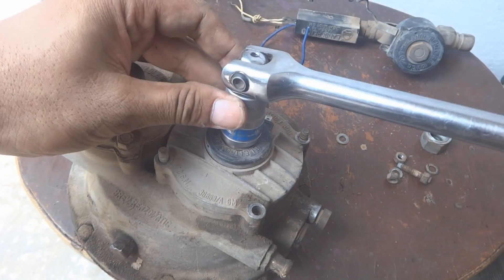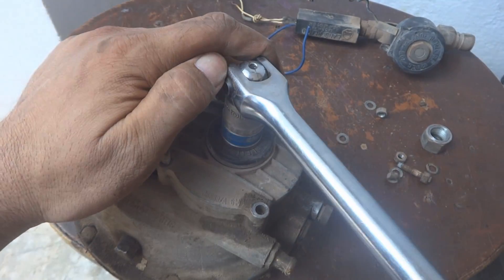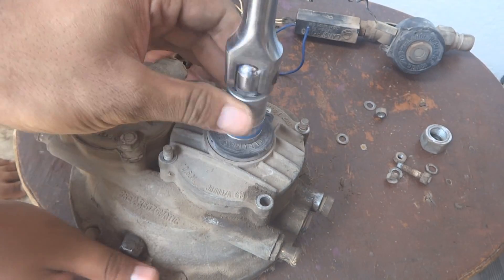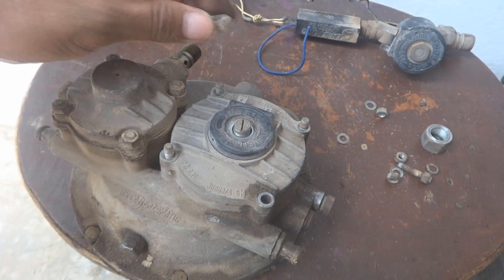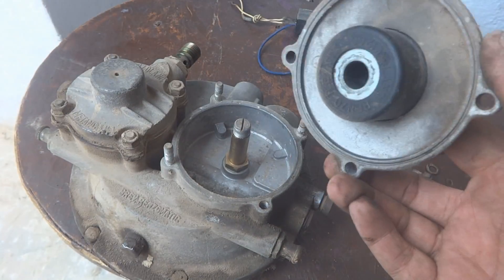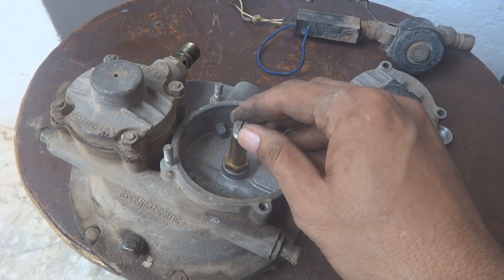We will hold the kit and put the socket on this smaller nut. With the 19 millimeter it came off — you can see it came off easily. And by this way the solenoid will come off as well. This will only need a cleaning, which we will perform.